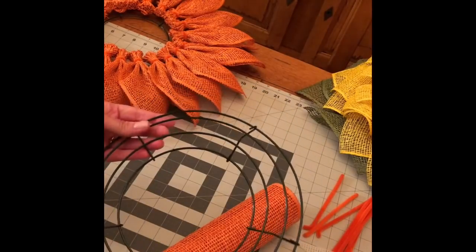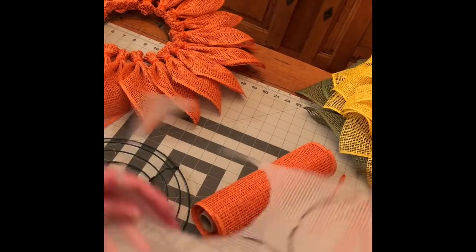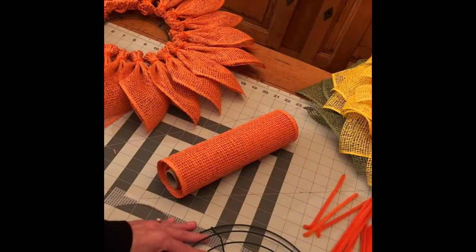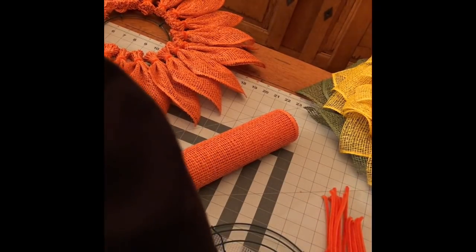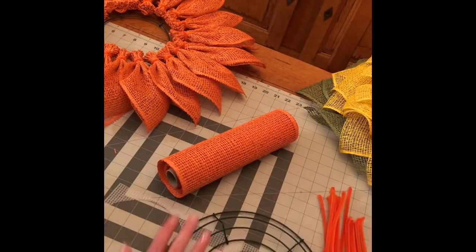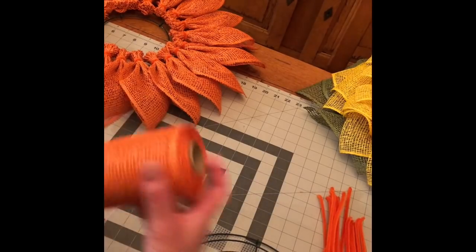You will need some of this plastic canvas — I just cut it to the size of the center of the work frame. You're gonna need pipe cleaners; I cut mine in half. You'll need some zip ties just to secure this plastic canvas to the frame, wire cutters, scissors, and pretty much that's it. It's not a lot of supplies and you only need one roll of poly burlap and you'll even have some leftover.